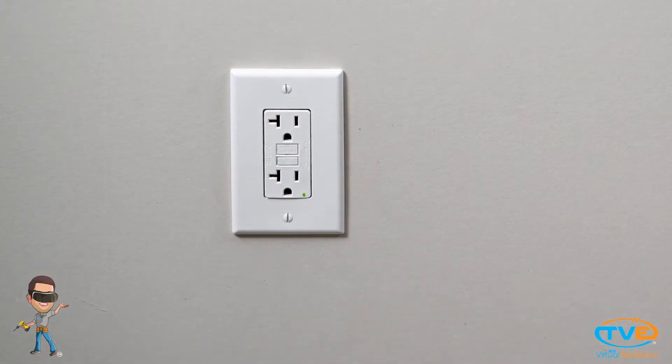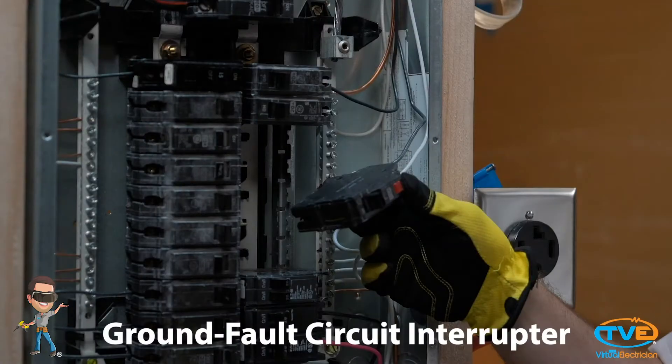The next option is to install a GFCI at each location. This does make your system safer because you are protecting someone from shock. That's what a GFCI is — ground fault circuit interrupter.